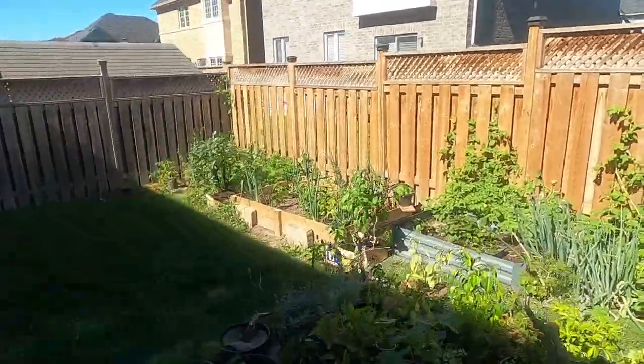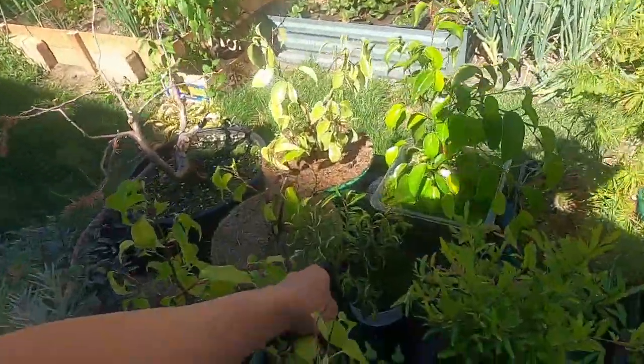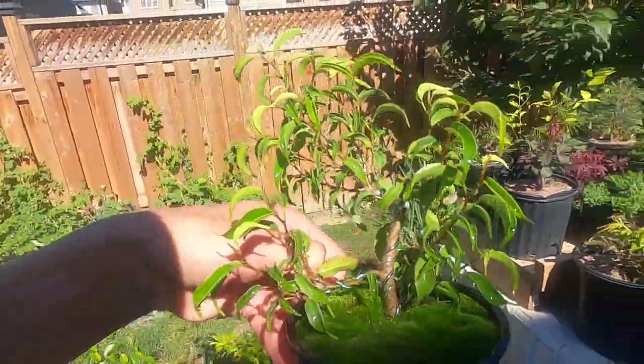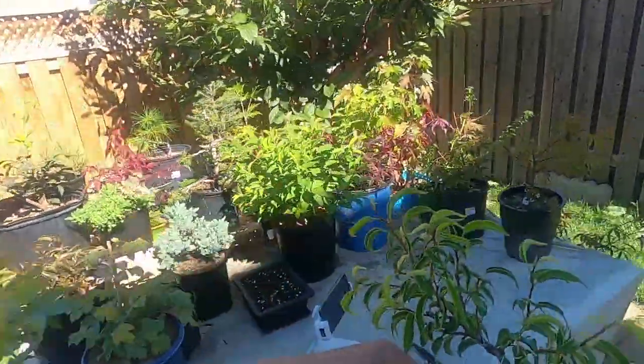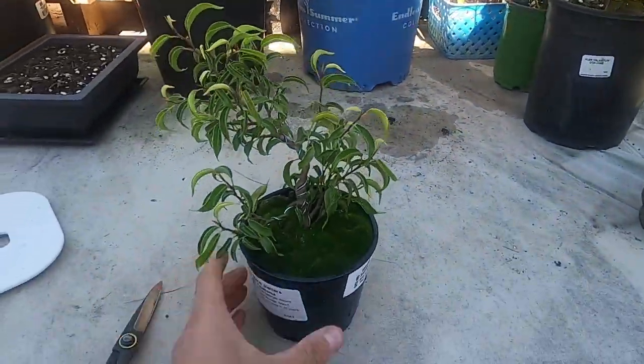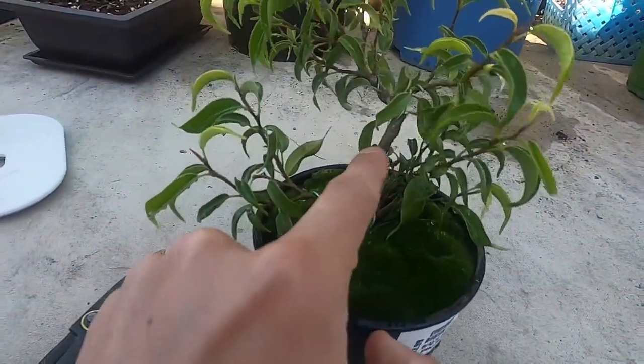Hi guys, my name is Zinn and this is going to be bonsai. Today we're going to look at a ficus that I have. It is the small leaf or little leaf one, and I wired this in the spring or summer sometime, and as you can see the wires are biting in already.